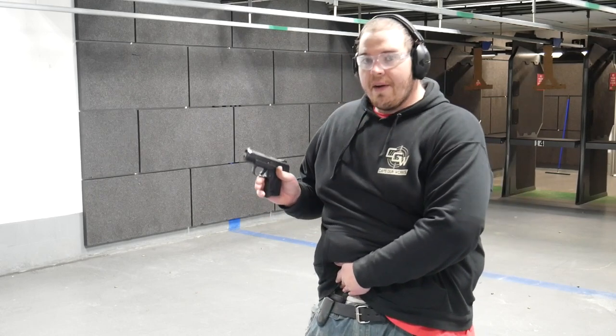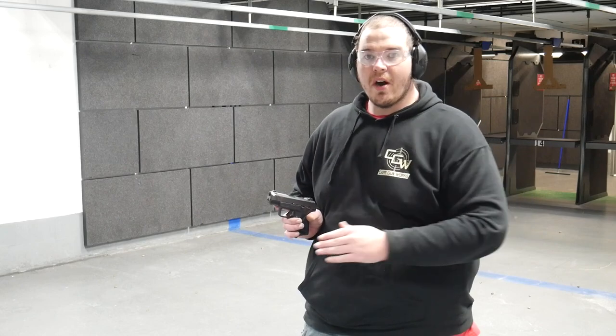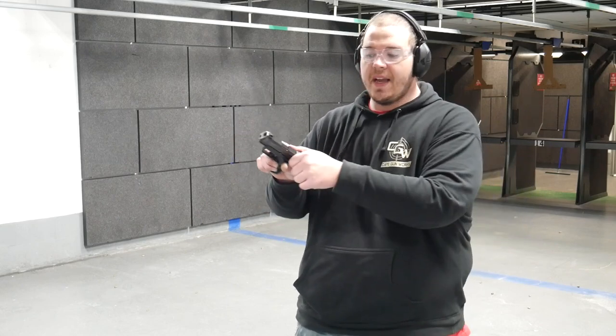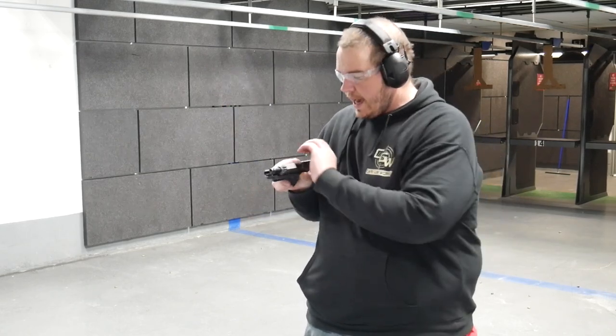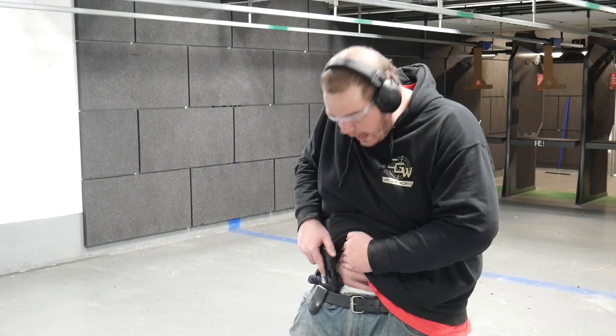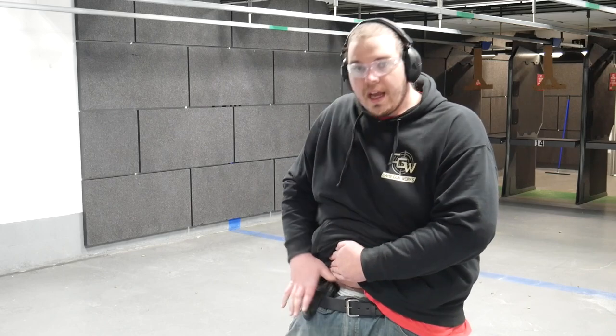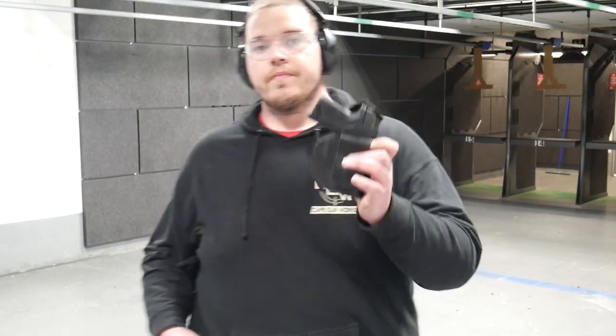The firearm is unloaded. If I were to re-holster, with this being a leather holster it's naturally going to shrink with the weight of my body and the movement of my pants. As I go to re-holster, I am flagging myself — the muzzle is pointed directly into my femoral artery region. However, I could theoretically pull the holster out, re-holster it outside the waistband, and then flick it back into where I carry — and there it is, concealed.